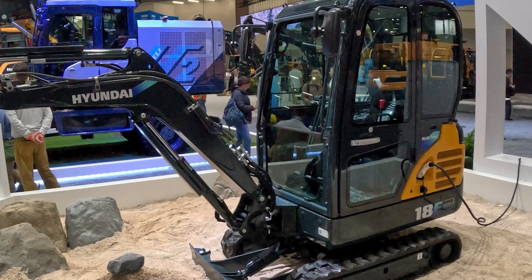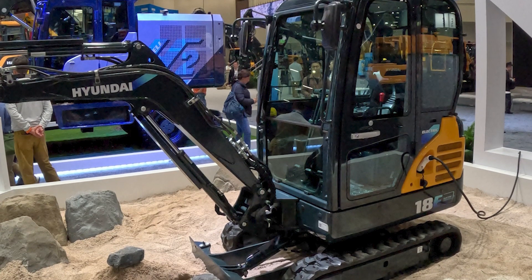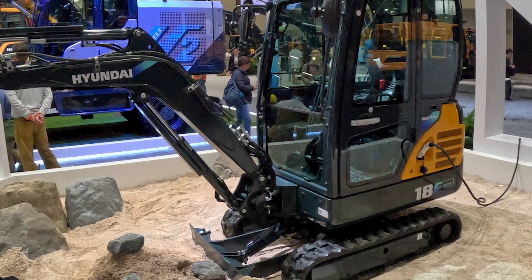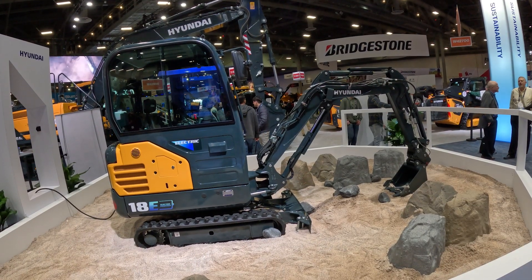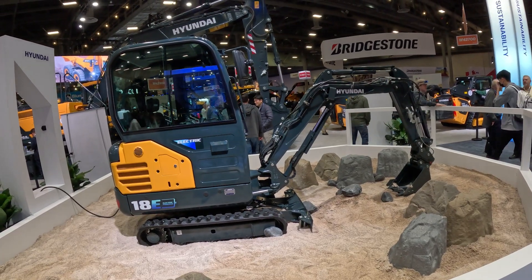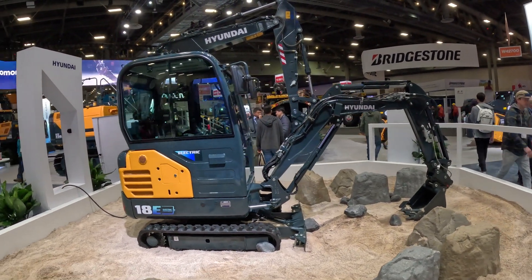It's a newly developed platform for us. Hyundai Construction Equipment will be producing three models of electric excavator: a 1.9 ton, 2.7 ton, and 3.5 ton — and these are all battery powered electric excavators.